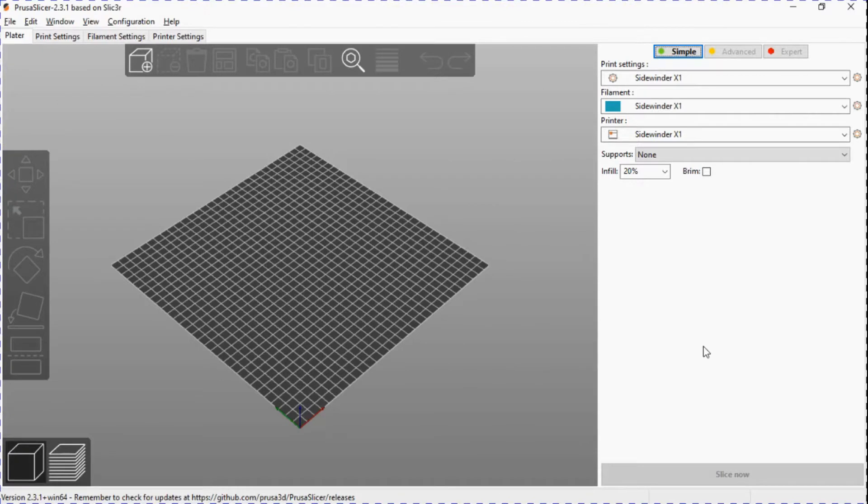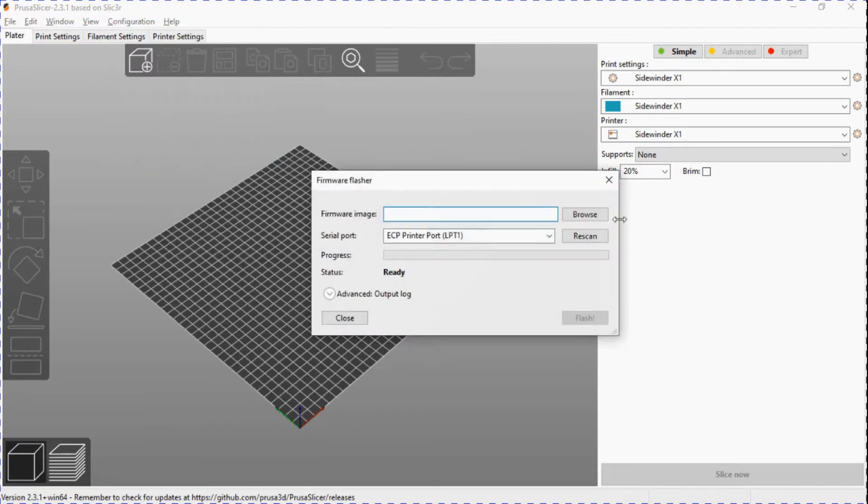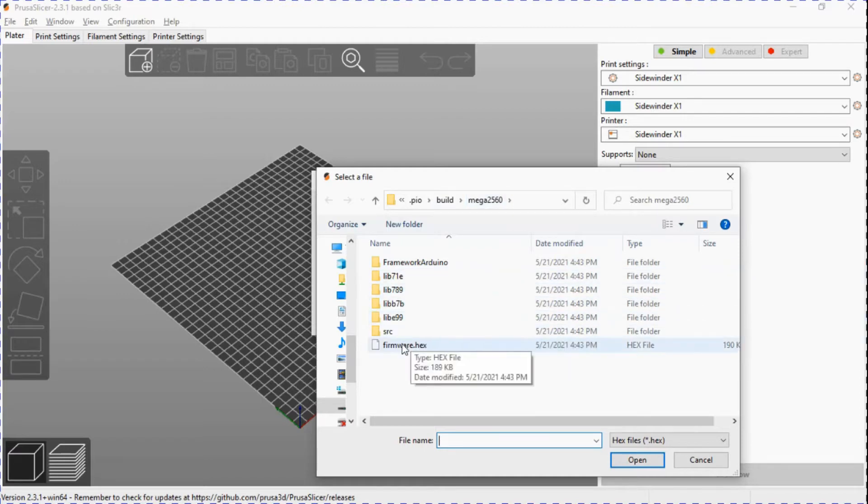I'm using PrusaSlicer to update the firmware on the Sidewinder. I'm going to go into Configuration, then Flash Printer Firmware, and browse to the image. This is in the Marlin 2.0 PIO Build Mega 2560 folder that we built previously. I'm just going to open up that firmware.